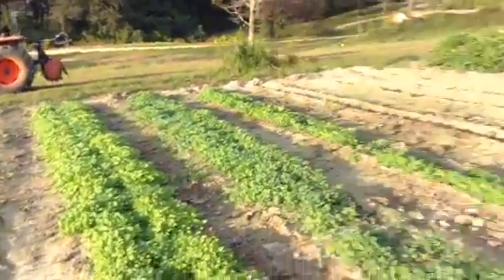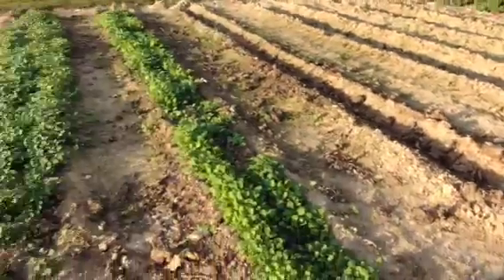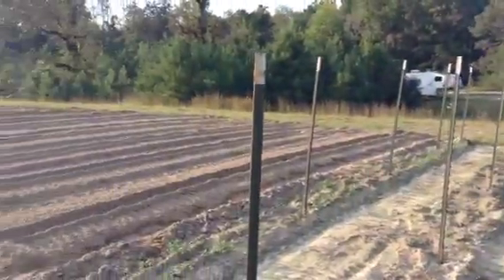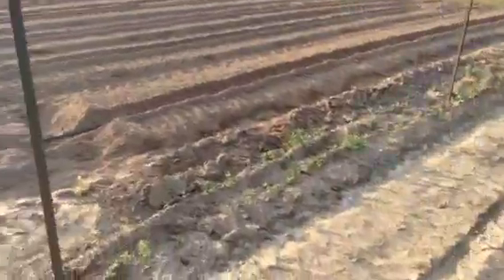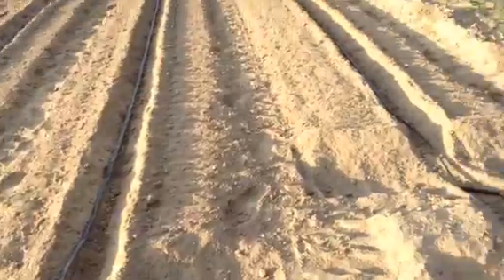I'm thinking about making that shady section an extension of that other plot, though I haven't worked that out yet. Here is my drip system — I'm watering everything right now. This is all English peas you're looking at here. I need to put a trellis in up here. I just hooked up the system to see what's going on, and you can see there are leaks everywhere — that's why I hooked it up, so I could find them.